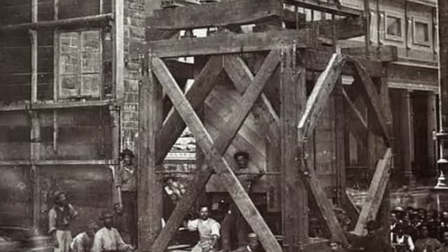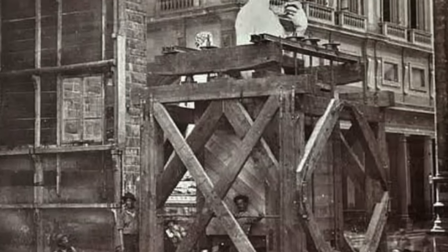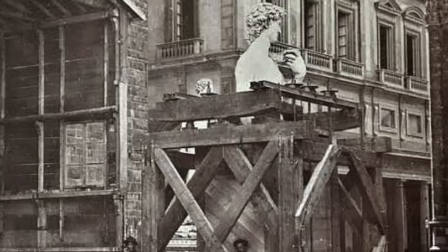In 1873, David was moved to the Accademia Gallery to protect it from environmental damage. And in 1910, a full-size copy was placed in the square. His fig leaf was eventually removed, and David could be seen as Michelangelo intended.